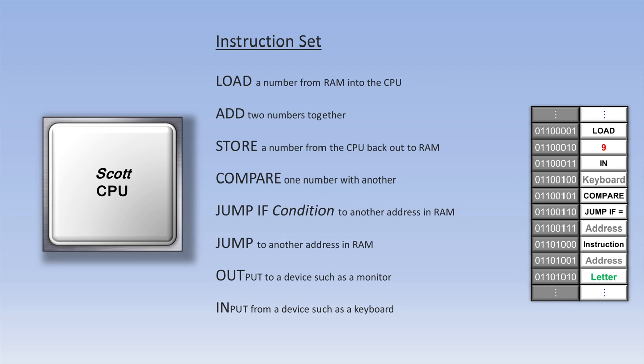The jump-if-equal instruction is immediately followed by a new RAM address. If the two numbers are the same, the CPU jumps to that new address to begin processing its next set of instructions from there. If the two numbers are not the same, the computer ignores the jump-if-equal instruction and the corresponding address and just keeps going.